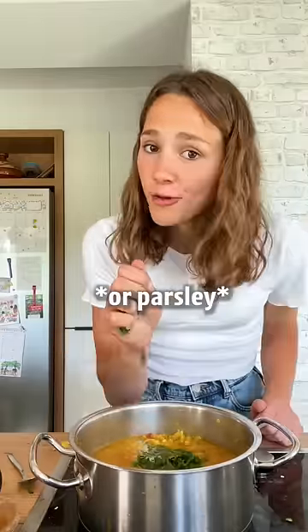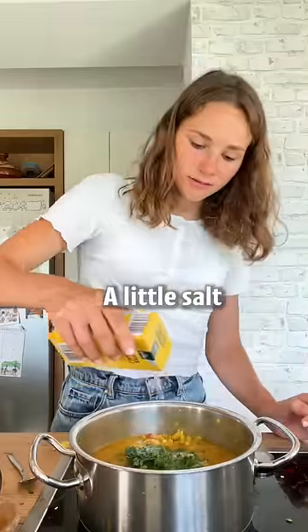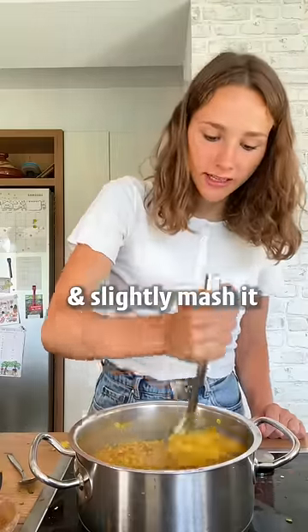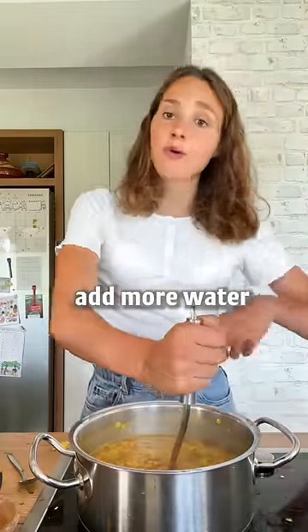To the dal, add cilantro or parsley, a little salt, and some lemon juice. Use a potato masher and slightly mash it. If you want it thinner, add more water.